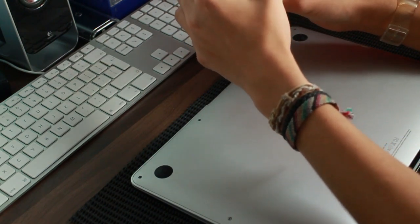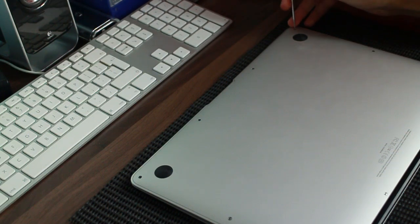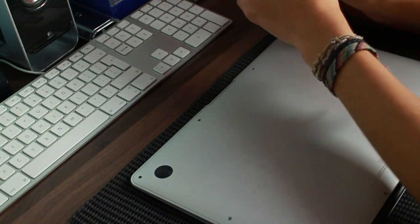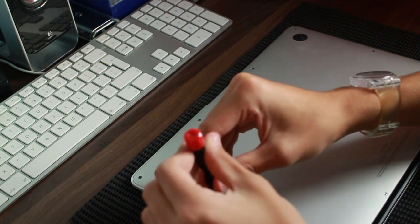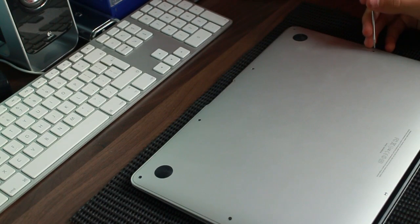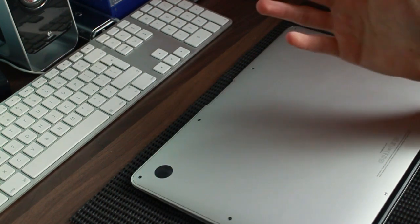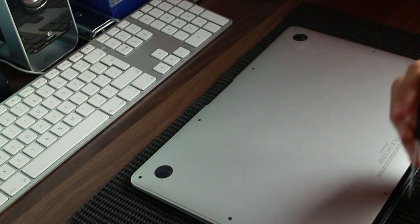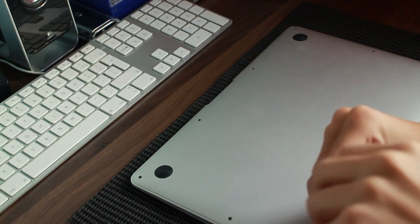Every screw inside the case is Torx — be it T5, T6, or T8 — until you get to the keyboard, and then it's Phillips. And only these ones on the outside are pentalobe. I really don't understand the whole thing of keeping a user out of the system, because this screwdriver cost me two quid. It's not like it's some sort of super secret.